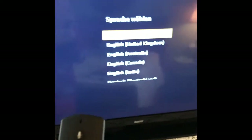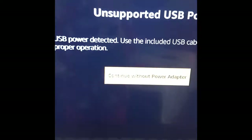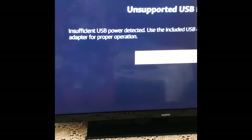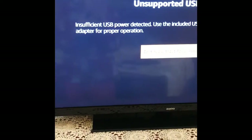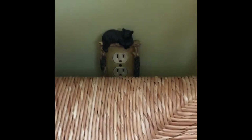Choose your language — for us it'll be English. It looks like there's insufficient USB power detected, so I'm going to have to unplug the USB from the back and plug it into a power outlet. On my TV in my room I didn't get that message, but it's no big deal.